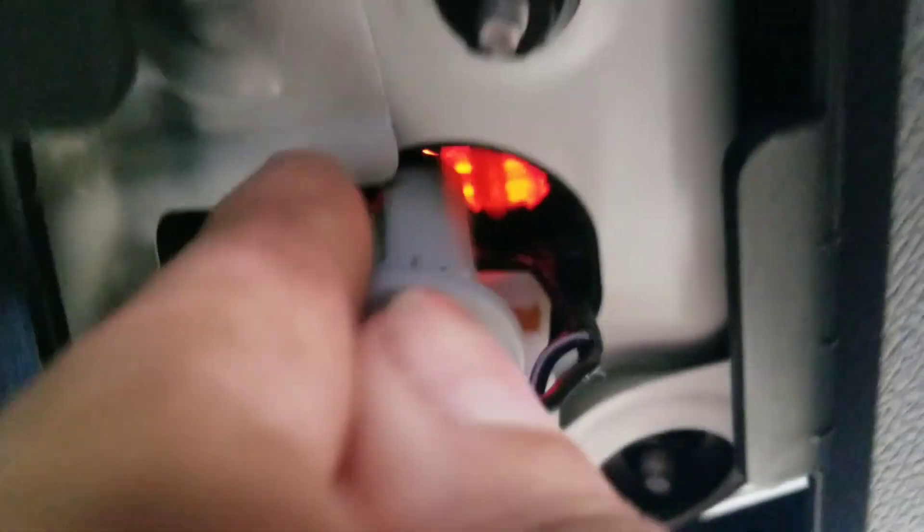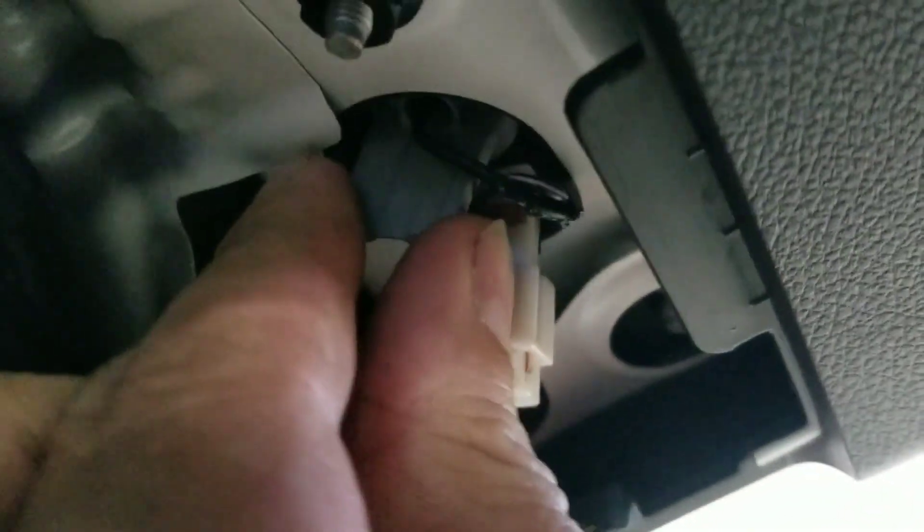So then we're going to get it back up in that hole. Make sure these wires are out of the way. There's not much room to work with.